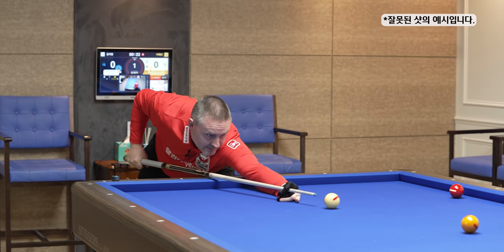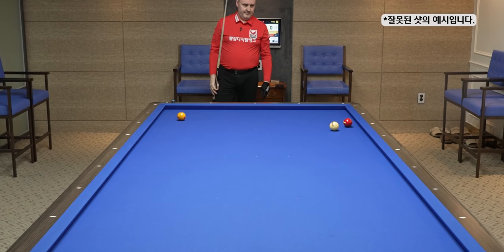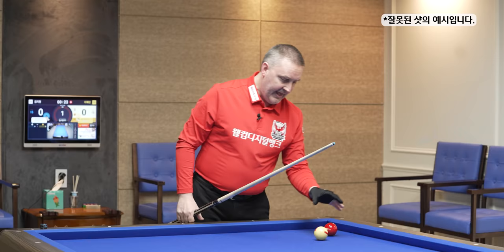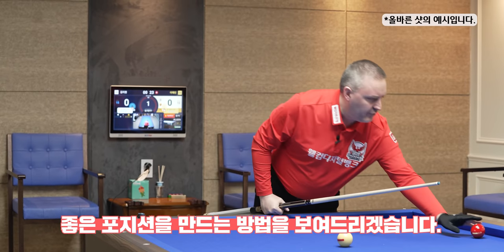I will show you the mistake first. As you can see, exactly a bad result — this ball is here and my ball is here anyway because I touch the third ball on this side and I have absolutely no angle on this ball. Now I will show you the best way to play this one to get a good position.